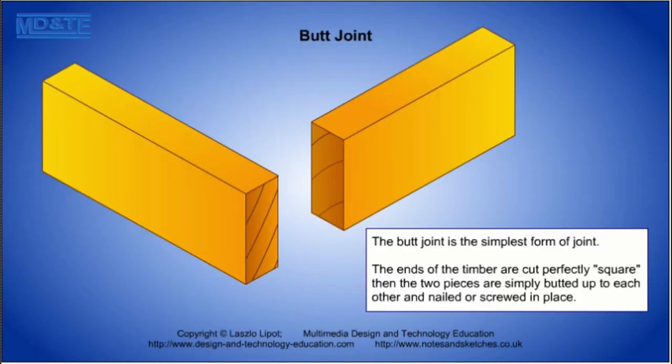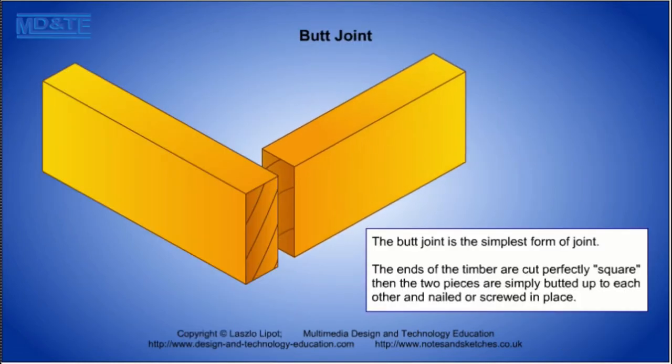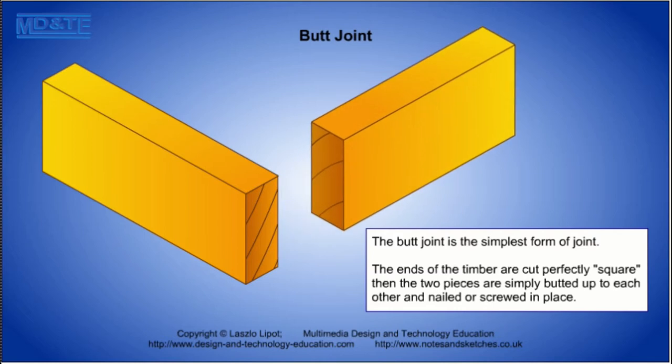The butt joint is the simplest and weakest joint. You have seen that glue into end grain does not form a strong joint, so nails and screws are used to give this joint its minimal strength.